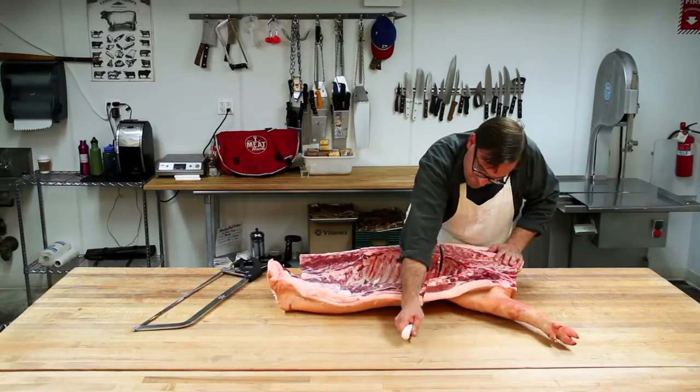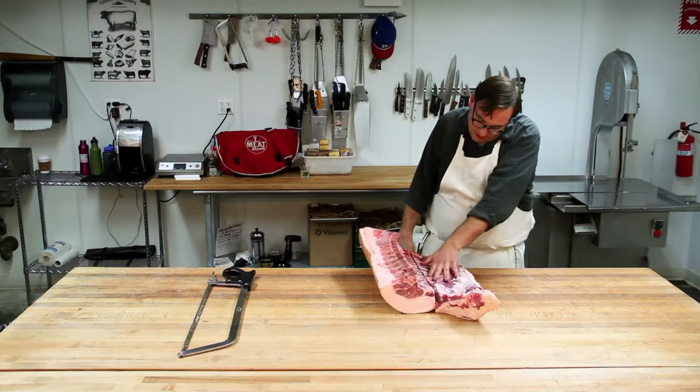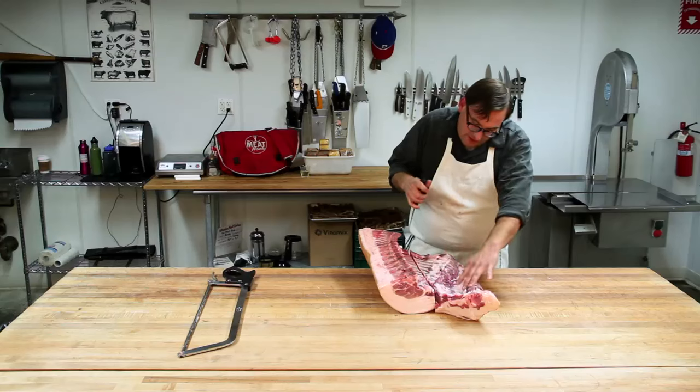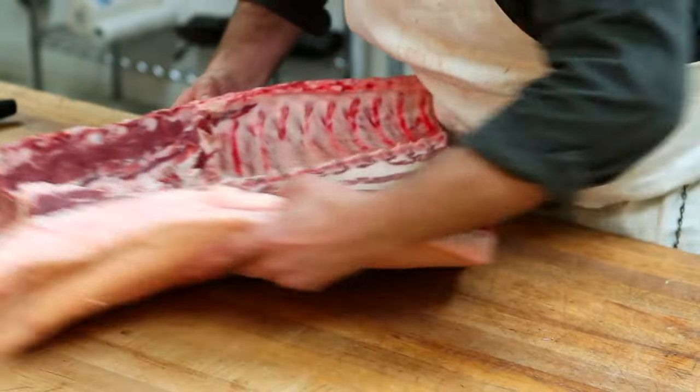Sawing through the spare ribs. These up here are the baby backs; these are the spare ribs down here. If you take these and cut them square, you end up with St. Louis style ribs.